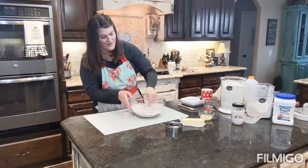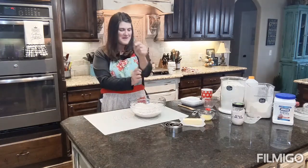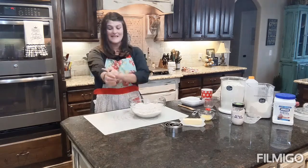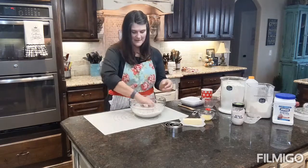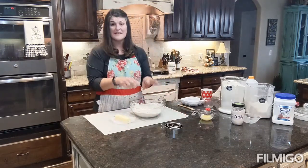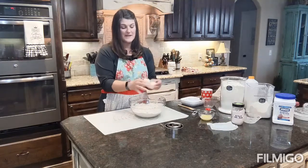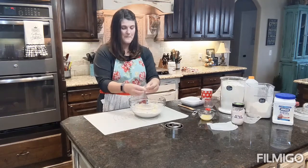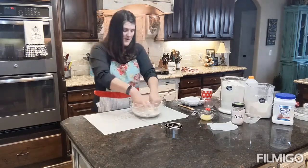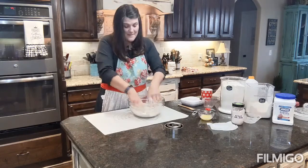Here's something you'll learn about me — I don't like to use utensils to mix things. My father was a baker for a long time and I always remember him using his hands in the back of the bakery. It's just easier to mix sometimes. We're going to take half a cup of butter and mix it in until it's a large crumble. A stick of butter is half a cup.